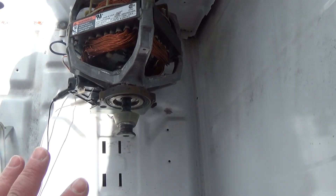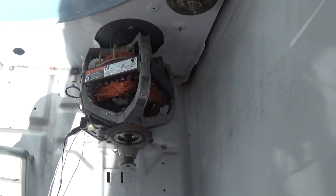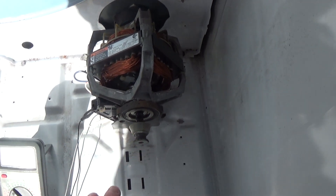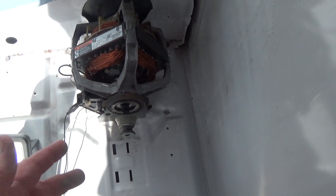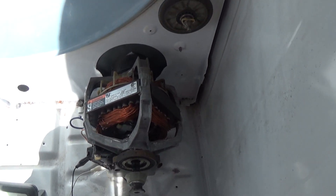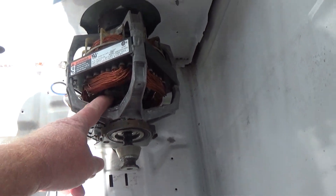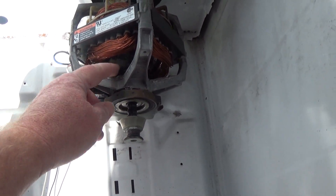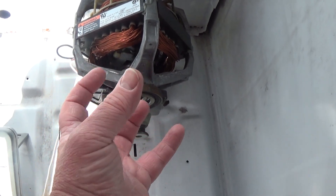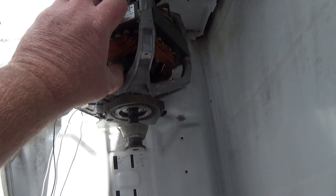So it's a very important thing. You would not want to be refurbishing or fixing a dryer and not test that, because if that's bad, you need a new motor, or at least a way to fix that somehow. Again, I just call it an inertia switch. When it spins, there's some metal pieces back there that'll kind of expand or something, and cause that plunger to push to the back.